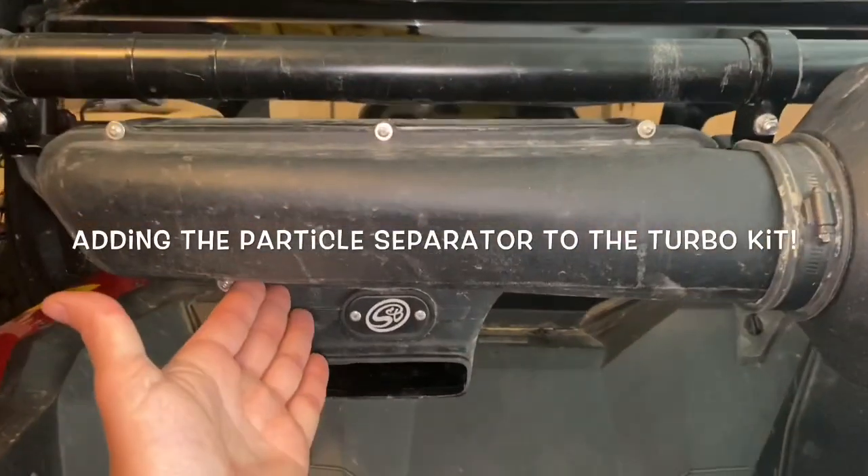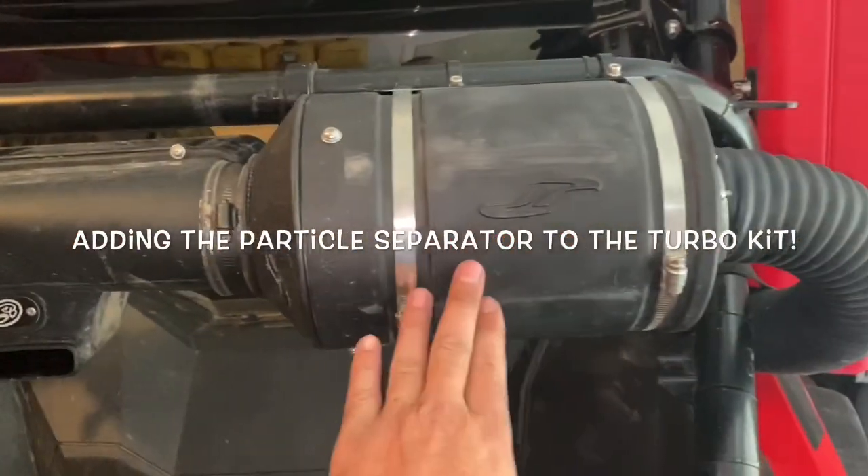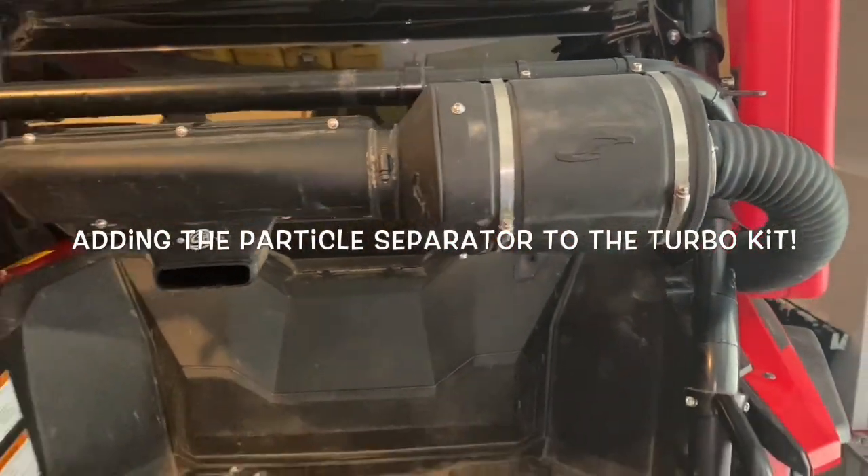Hi everyone, Russell here. Today I'm going to show you how to add the S&B particle separator to your Honda Talon and make it work with the Jackson Racing Turbo Kit.